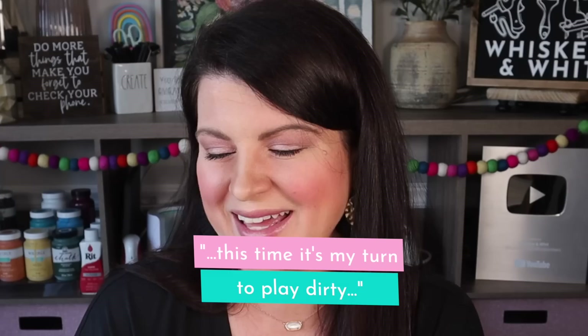This time it's my turn to play dirty. That's funny. I've got a box, you guys know what that means — it is mystery box challenge time once again. So let's crack this open and see what crazy supplies I've got to DIY with this time.